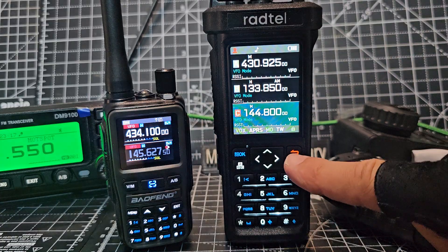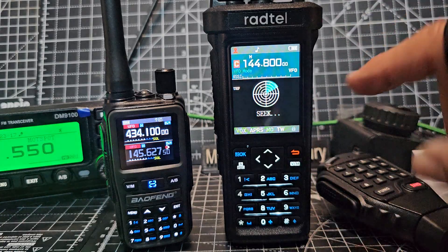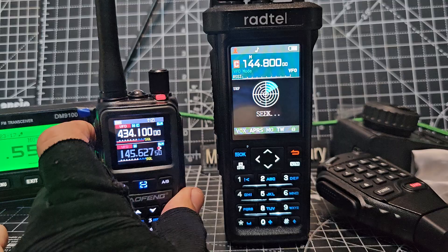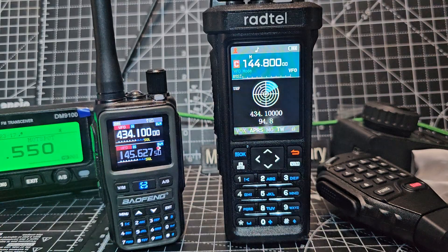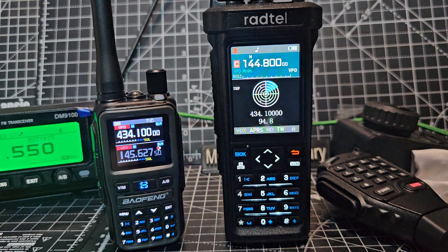If you press and hold this button here, it starts to seek. Now we've got the tone set and the frequency. It doesn't just find the frequency accurately — it also finds the CTCSS.